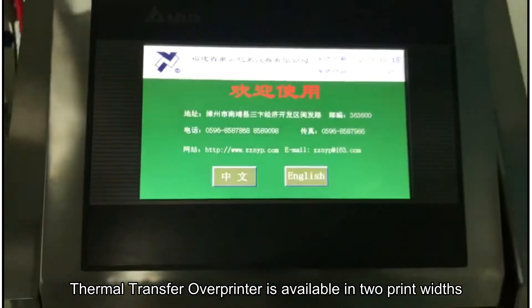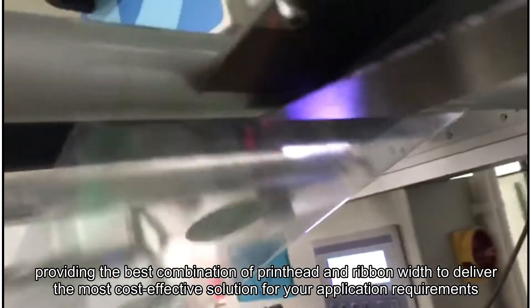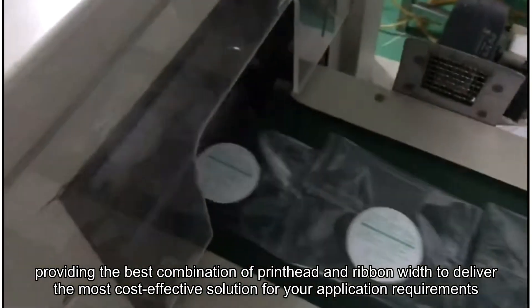The thermal transfer overprinter is available in print widths of 32mm and 53mm, providing the best combination of printhead and ribbon width to deliver the most cost-effective solution for your application requirements.